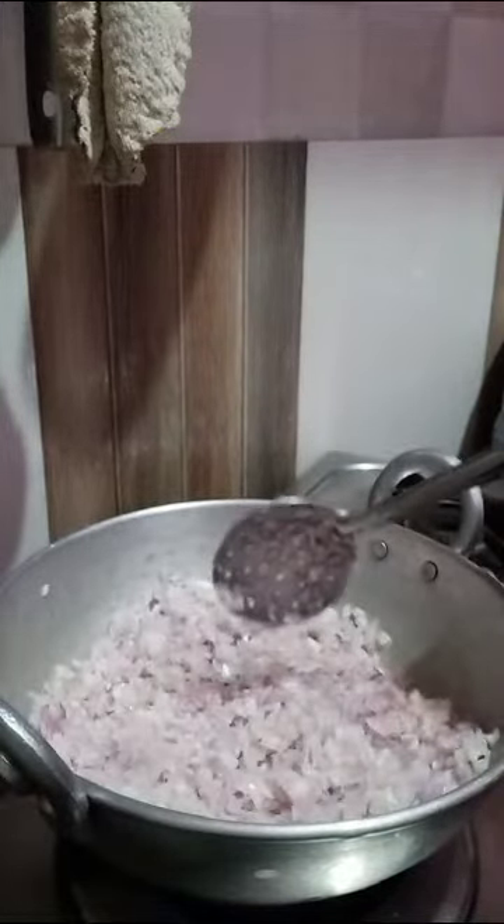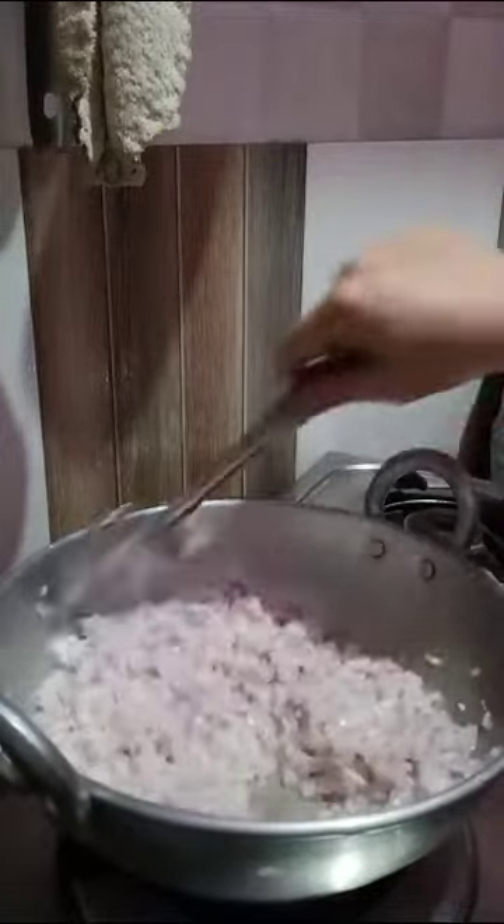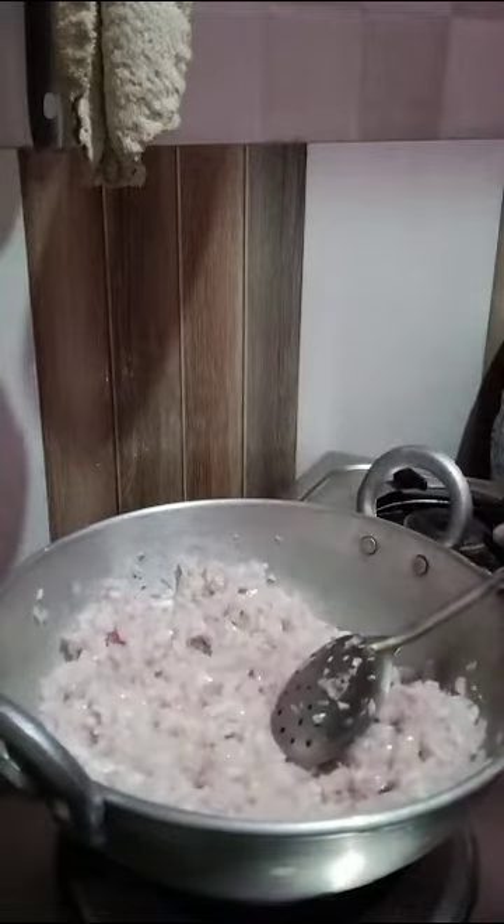Keep the flame high and sauté like this for five minutes. Very simple and easy — I will use only two ingredients. Anyone can make this easily, for bachelors too. A light pink color should come on the onion.